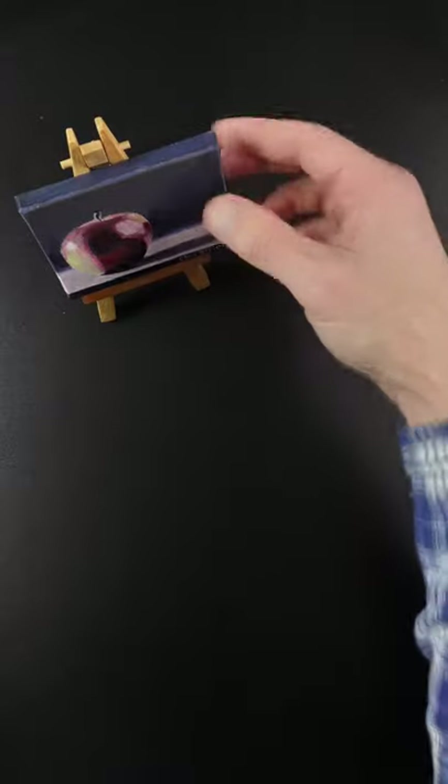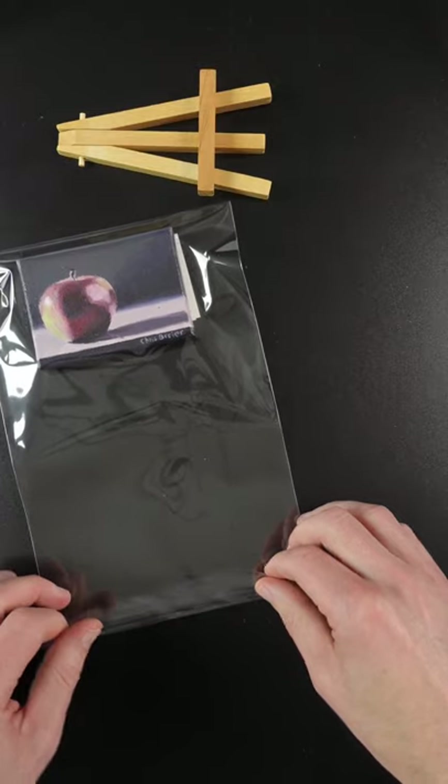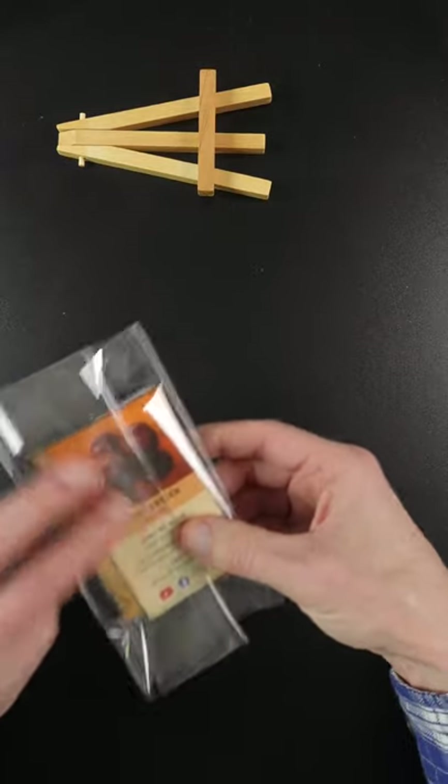This mini painting of an apple found at home, so I have to figure out how to ship it along with the tiny easel. I have these clear bags for shipping 5x7 paintings, and this will help protect it.